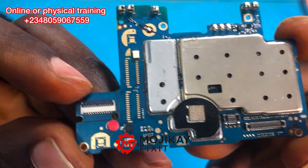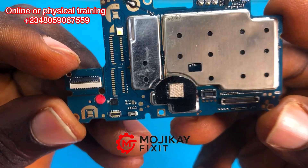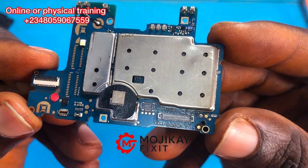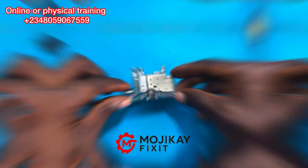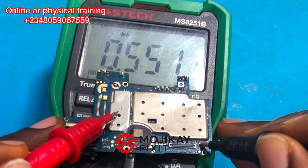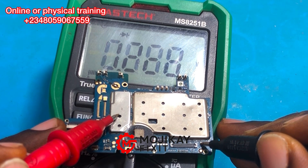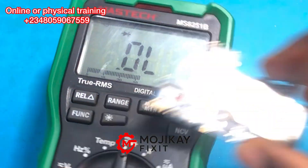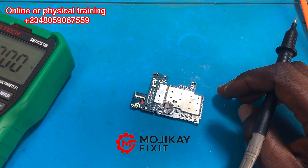The first thing you need to do is a physical inspection — trying to see if there is burnt corrosion that can cause a short circuit, because that kind of reading on the charger meter is called a short circuit. From the test point of the V-bus line, testing with my multimeter on diode mode, a 0.5 voltage drop shows there is no short on that line.